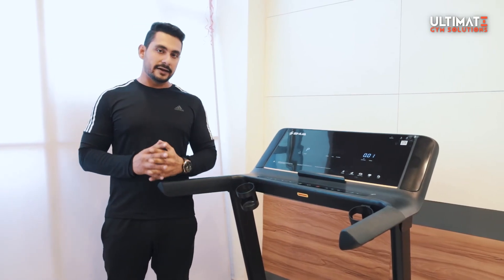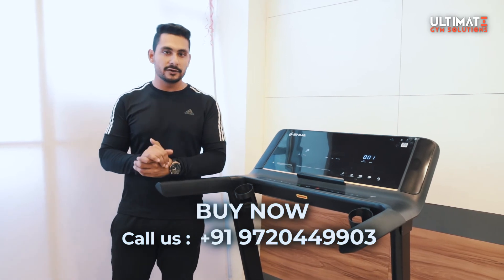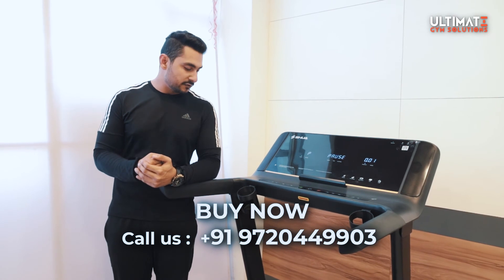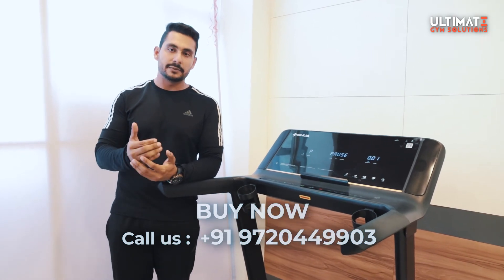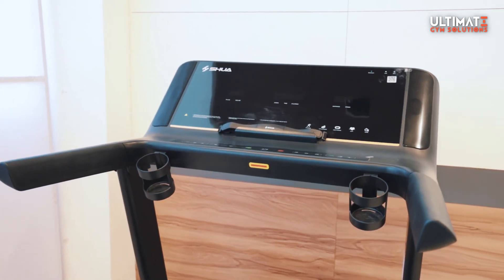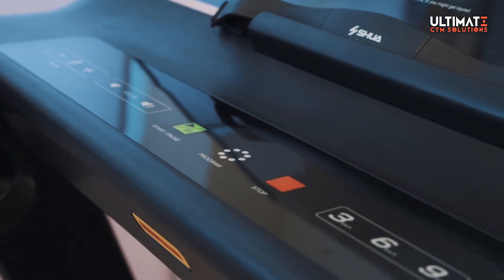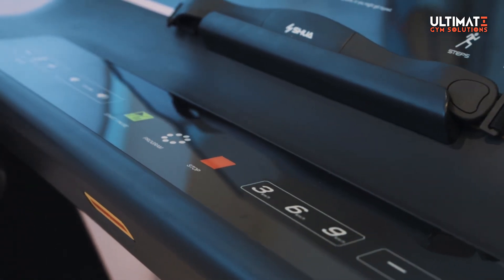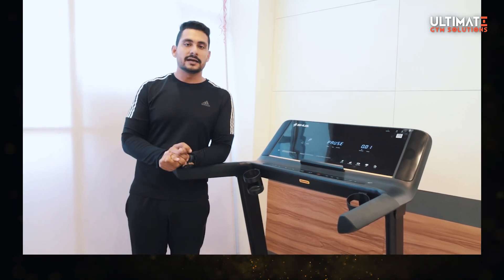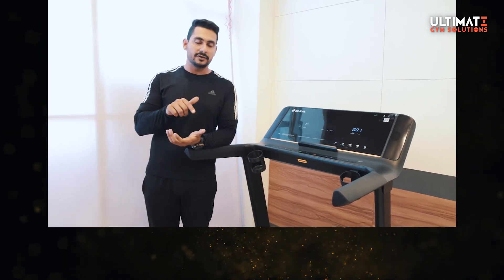So guys, this was our special E9 treadmill review with its specifications. I think you really liked the specifications and features. It is one of the best for home use at a very reasonable price with a 2.5 HP AC motor. Especially at Ultimate Gym Solutions, it is available at a very discounted rate. For pricing, check the description below, or direct message us on Instagram, or call us on our contact number.